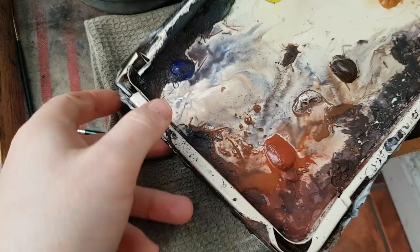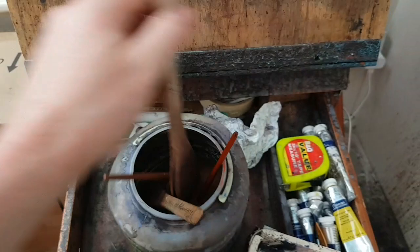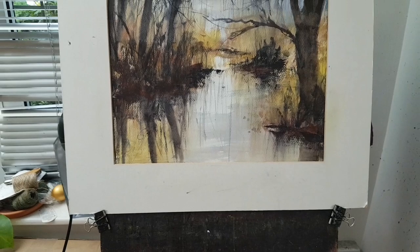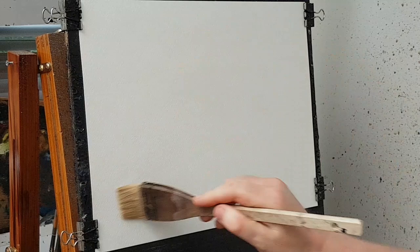Hi folks, got a nice little riverside scene for you today. Let's quickly whisk through the materials. The colors I used were ultramarine, lemon yellow, lizard, and crimson, raw sienna, burnt umber, light red. Brushes: a large Hake, small Hake, quarter inch flat, a small sword liner, and a number three rigger. The paper is 140 pound Fabriano cold pressed.